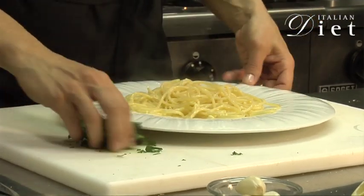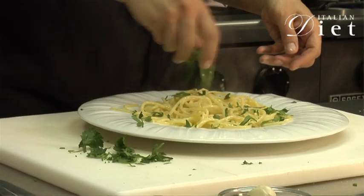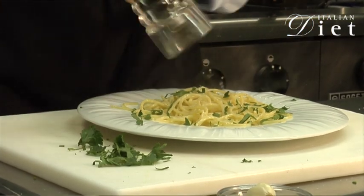And then you sprinkle with some parsley and some pepper.